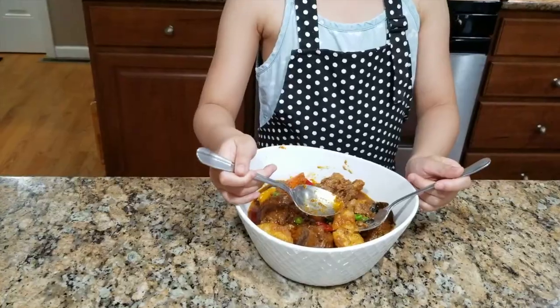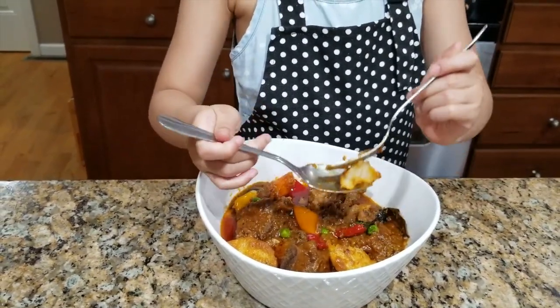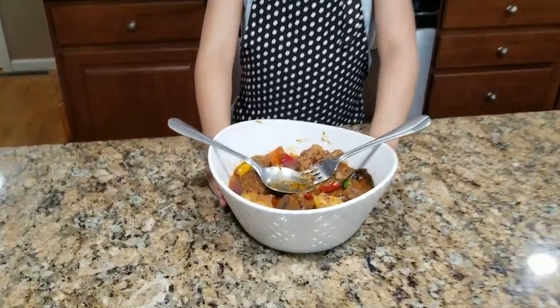Man, it's so good. Let's try the potato — I can taste the inside, it's so soft and just so creamy. If you like beef, you will love beef caldereta. Daddy, can I have some nice beef?